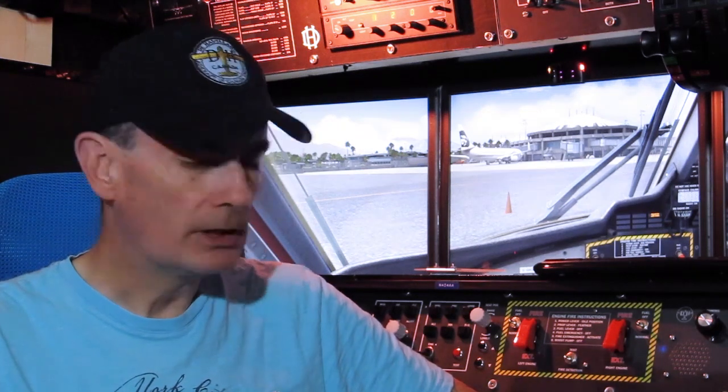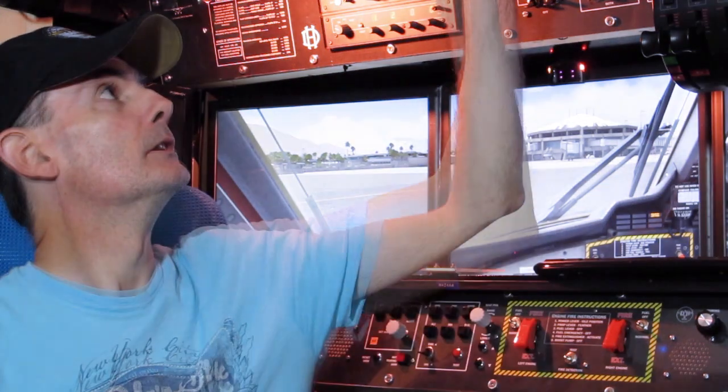In real life you'd look out the side window and see some semblance of icing on the wings. We do have a wing inspection light function, but as far as I can tell it doesn't actually do anything at all - being able to look out the window and turn a light on to see something isn't really possible in this simulation.